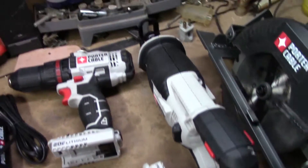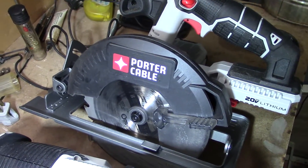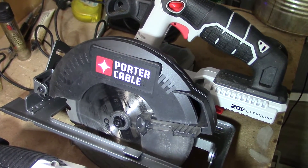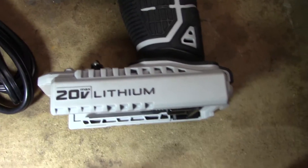Forgive the shakiness. We're going to start over here. This tool set — well, we'll start with the numbers. Let's turn some light on so we can get a little more light on the situation. I bought this tool set at Lowe's for $199. Everything here is 20 volt.